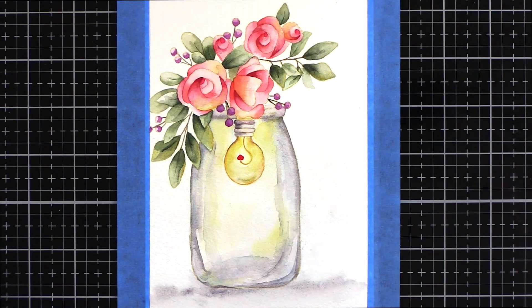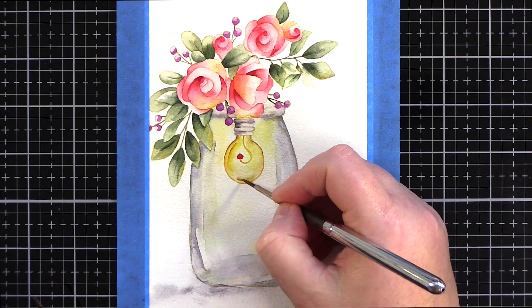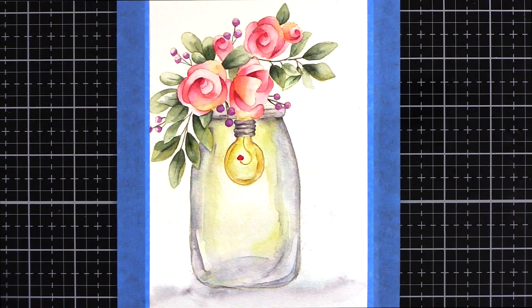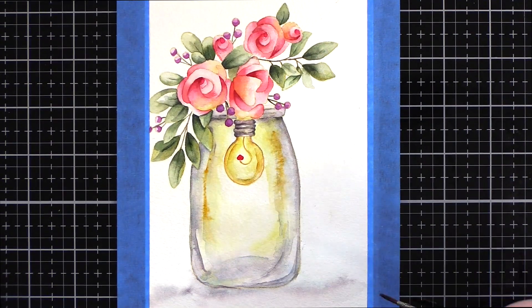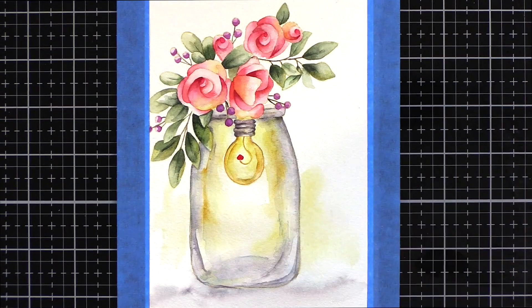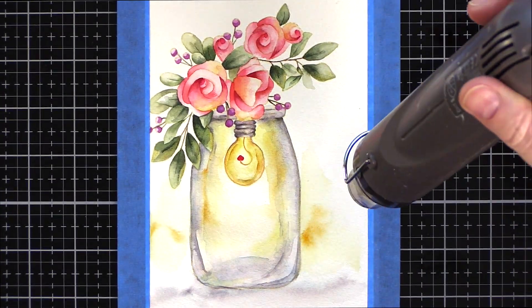I deepened and deepened the shadows until I thought if I went too much further, the glass wouldn't look clear any longer. I added a light shadow for the jar to sit on and washes of light yellow with pops of stronger colour to warm up the background, with the light coming from the light bulb.